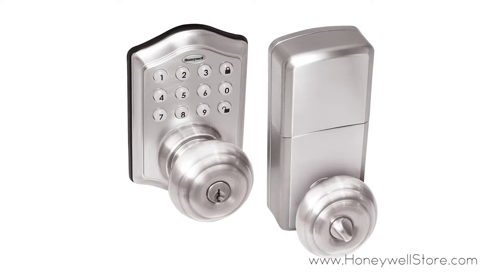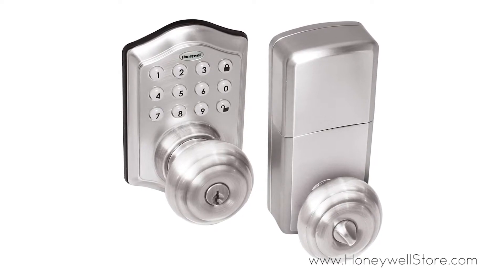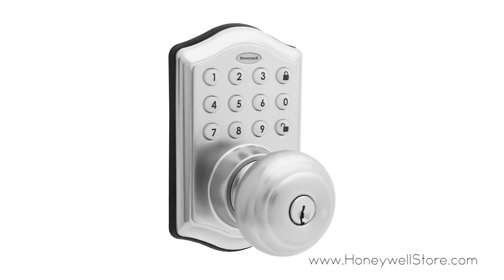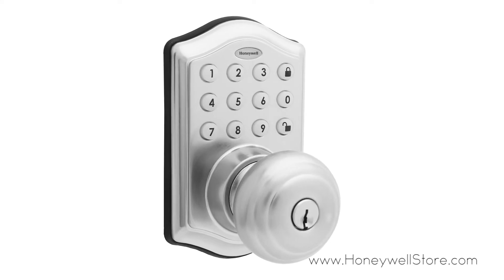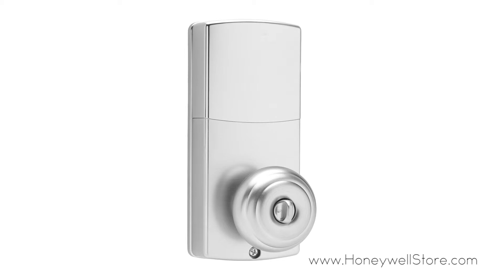The Honeywell electronic entry knob door lock with keypad comes with a satin nickel finish to match your decor. This electronic entry doorknob features a convenient one-touch locking system, up to 50 programmable user codes, and an alarm that sounds.